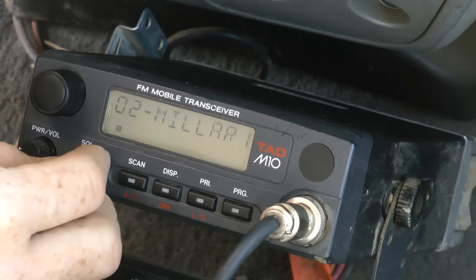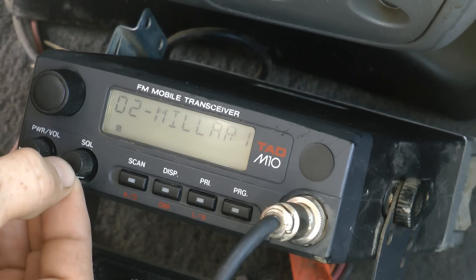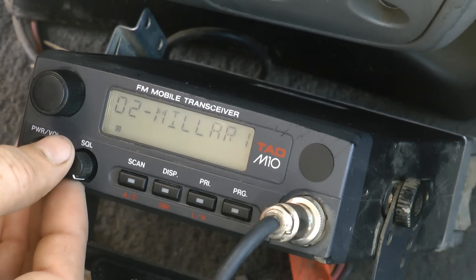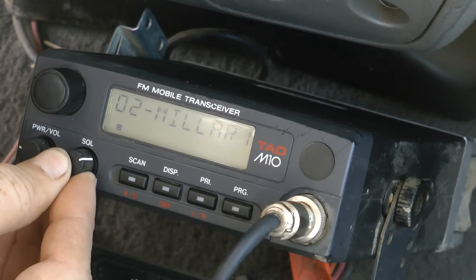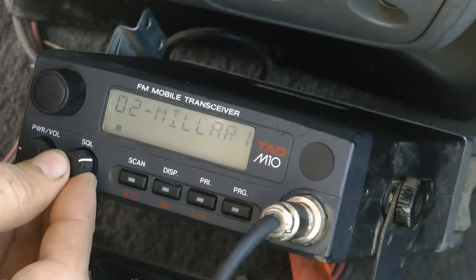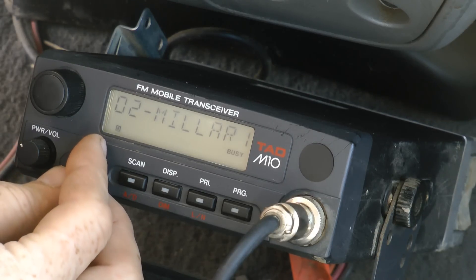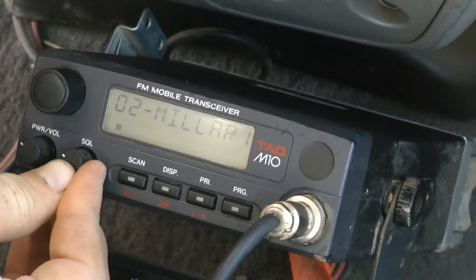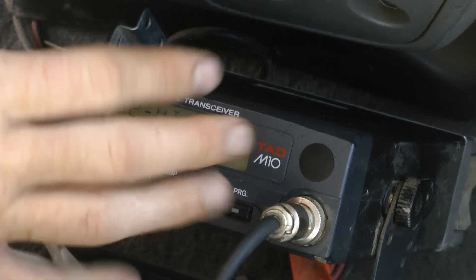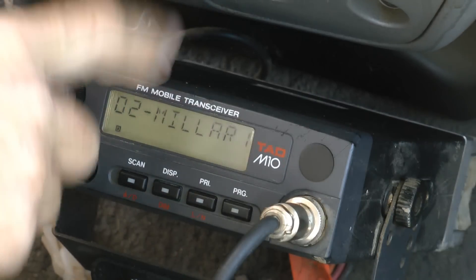This knob, if it's all the way to the right, has the least sensitivity — it only picks up extremely strong transmissions, meaning conversations close to you. As you move the knob counter-clockwise, or to the left, it starts picking up signals that are fainter and fainter, which means they're probably further and further away. You get to the point eventually where you hear a loud crashing noise. That means it's so sensitive it's picking up background noise — white noise, pink noise — and thinks that faint background noise is a conversation, so it broadcasts it over the radio's speaker.